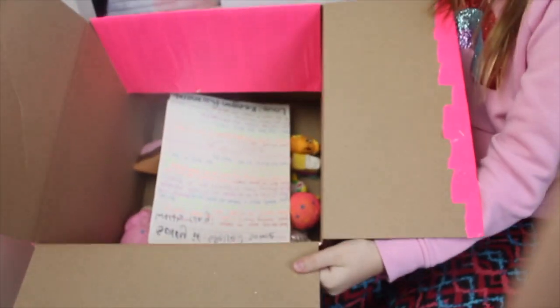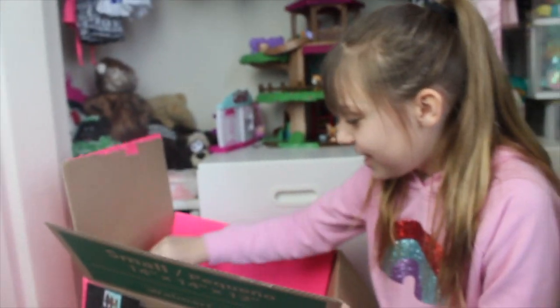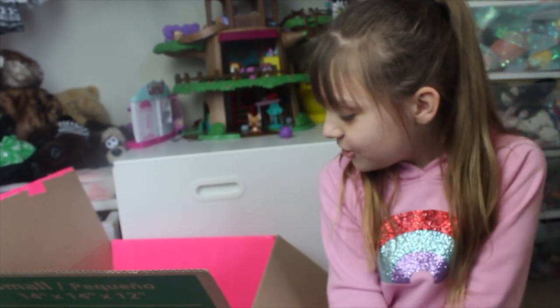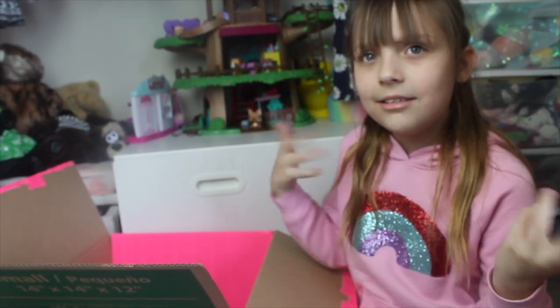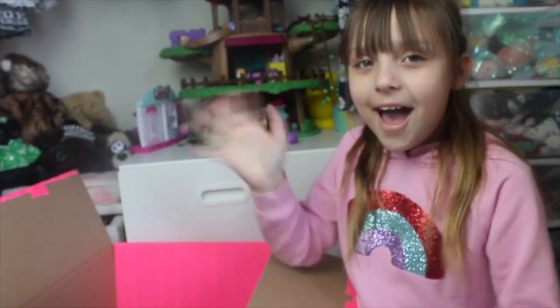It didn't actually, surprisingly, fill up that much in the box. But I really, really am excited to send this to her. Hope you guys enjoy — if you would like, I'd like to send another package sometime. I would really like to. Bye!